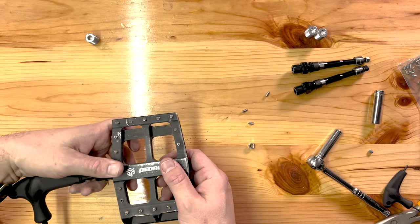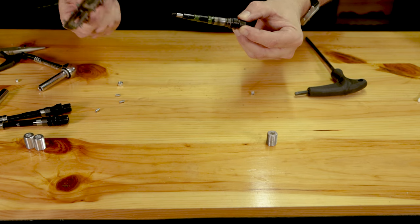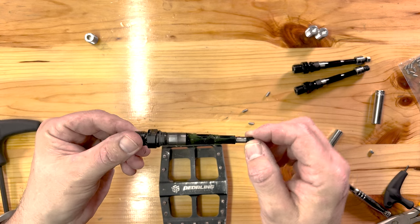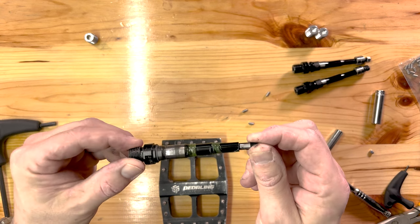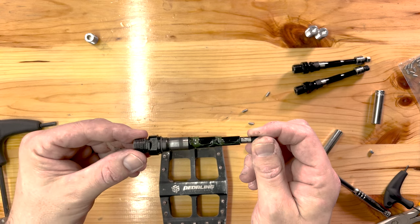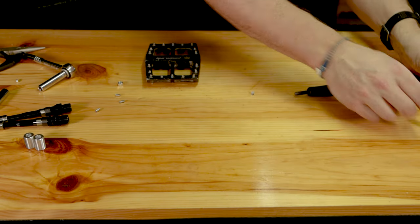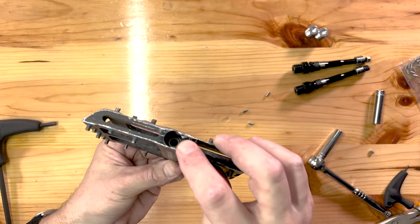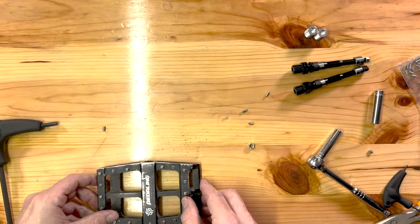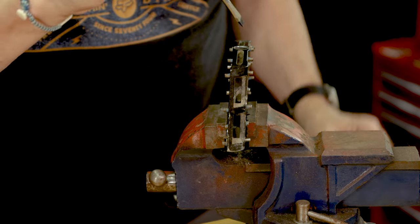There's the nut, and now the spindle should just slide out. It's actually surprisingly not in bad shape considering four years of abuse. I probably didn't need to replace the spindle, but they're only about ten dollars for the set, so it's not a bad idea every few years. Now we need to get the bearings and bushing out — that's what we'll need the vise for. We'll use a flathead screwdriver to tap the bearings out.